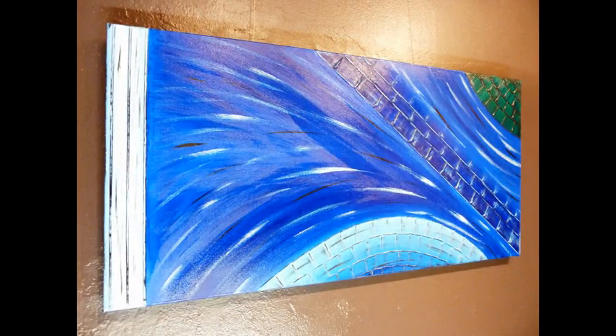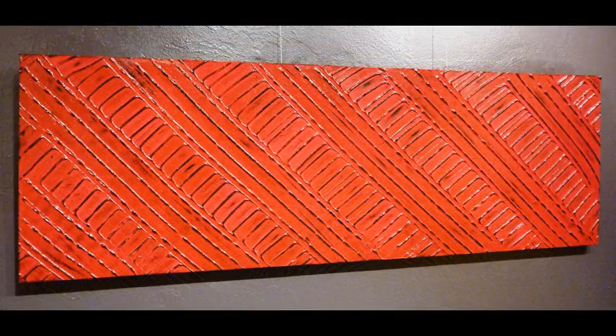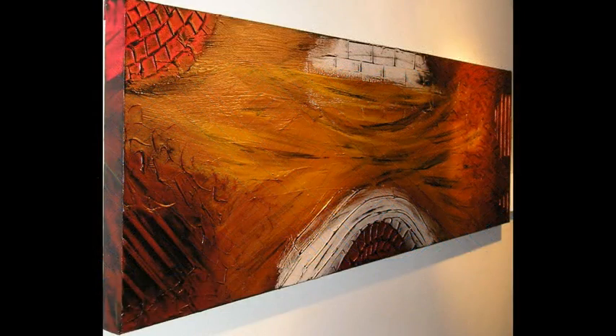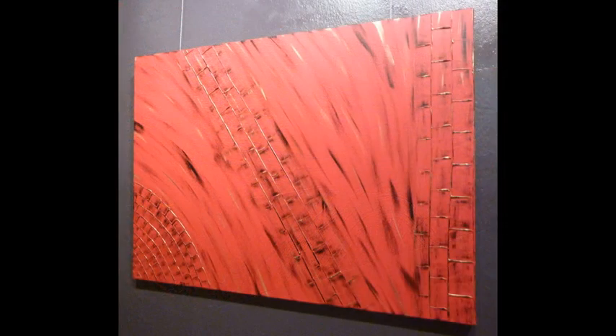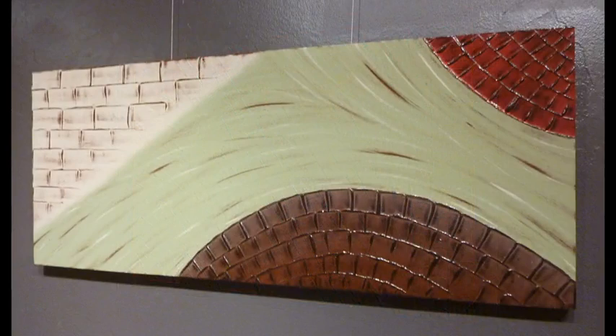In Texturize, I'll be showing you how to get this amazing texture on your artwork. Using the moulding paste, I will show you how to apply it and how we get these interesting shapes, and how to colour them and bring them to life.